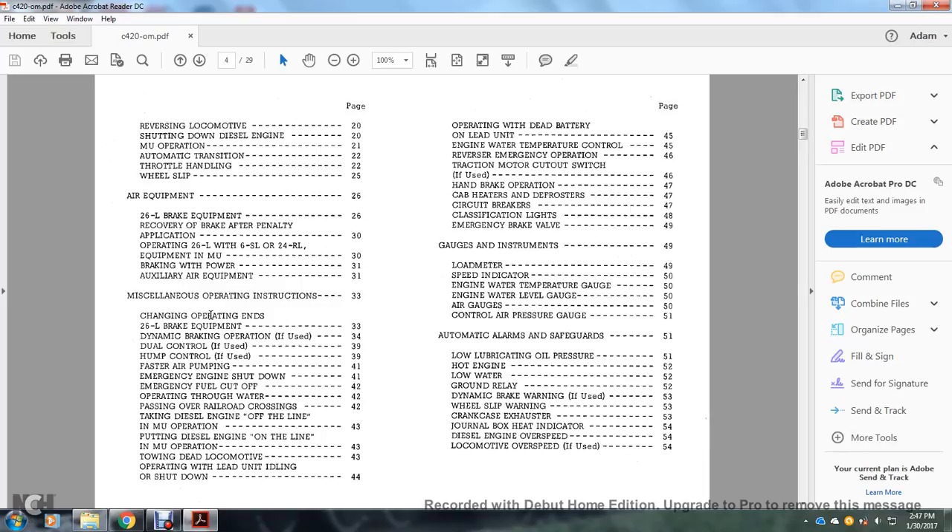Additional topics include: throttle handling, wheel slip, air equipment, 26L brake equipment, recovery brake after penalty applications, operating 26L and S6L with 24RL equipment with multiple units, braking with power, auxiliary air equipment, miscellaneous fast air pumping, emergency shutdown, engine shutdown, emergency fuel cutoff, operating through water, passing over railroad crossings, taking diesel engines off the line into multiple unit operation, putting diesel engine on the line, towing dead locomotives, operating with lead unit idling shutdown.